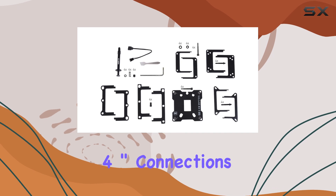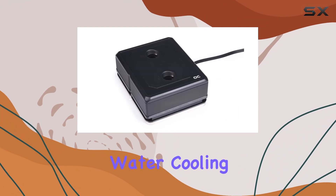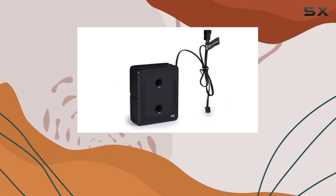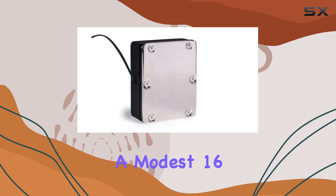With G1/4 inch connections, installation is a breeze, ensuring compatibility with your existing water cooling setup. Its 3-pin power connector operates at 5 volts, drawing a modest 16 watts.